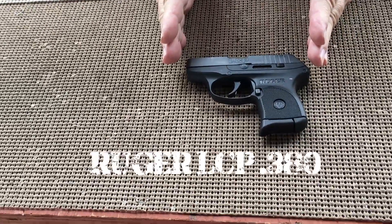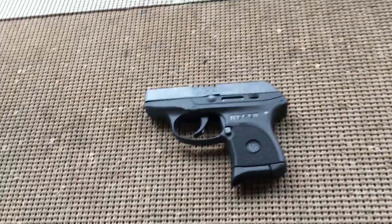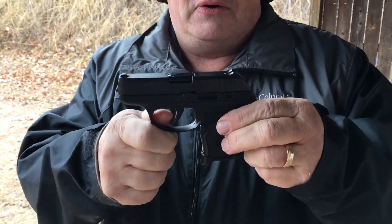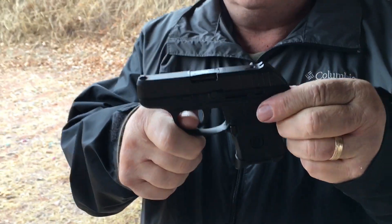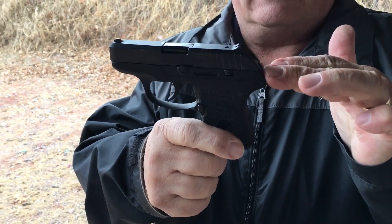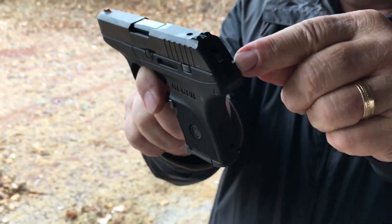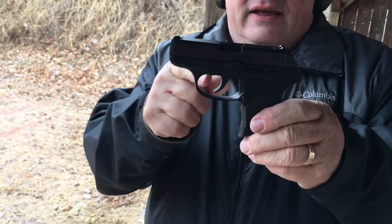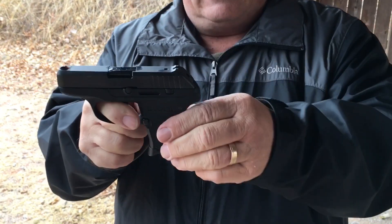This is the Ruger LCP 380. LCP stands for Lightweight Compact Pistol. Ruger came out with this around 2006 or so. It's a direct descendant of the Kel-Tec P3AT. It is a partially cocked, hammer-fired gun. They did a good job of concealing the hammer down in there so it won't get caught. You complete the trigger pull with the trigger, the hammer travels back, and then it comes forward.